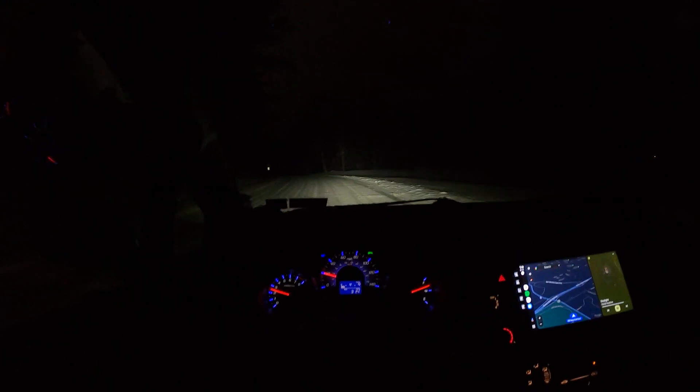Right now we're on the low beam setting, and then I'm going to flick to the high beam — here's the high beam. Once we're on a more ground-level area, I'll show you how the high beam looks. Really happy with them, highly recommend doing these.